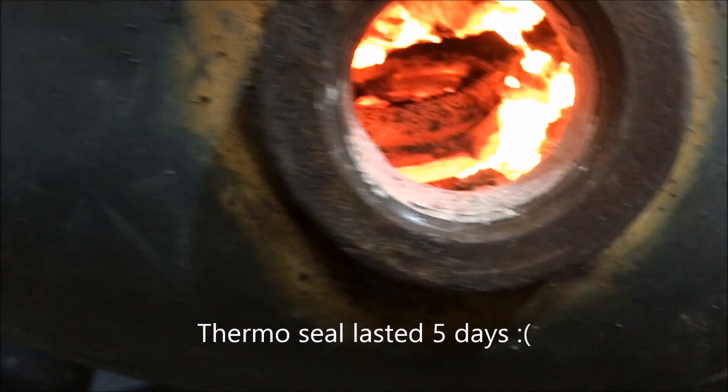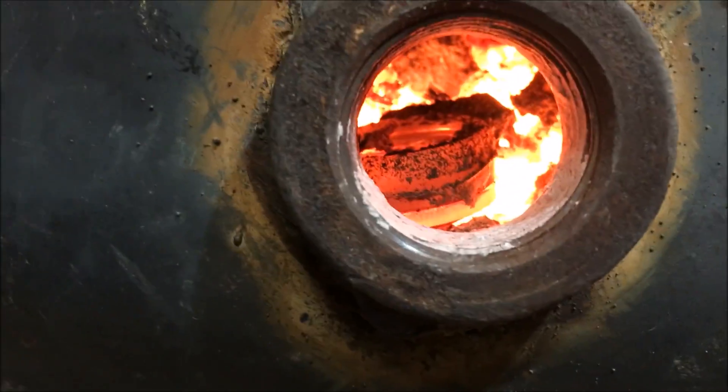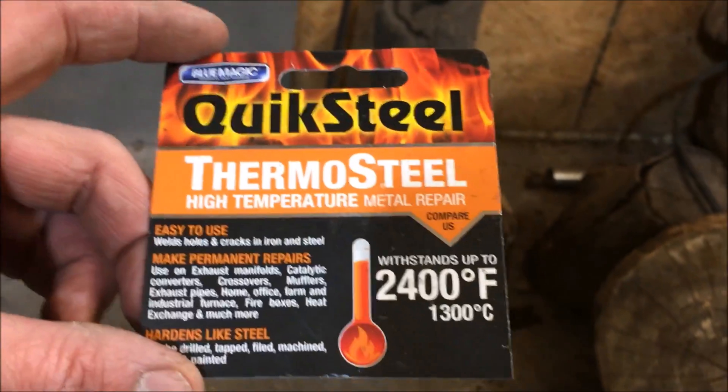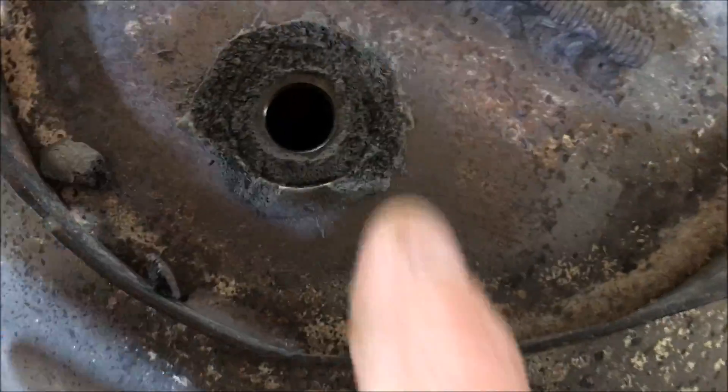...and the damn thing fell in the fire — you can see it laying right there. So quick seal is a no-go for me guys, I'll never buy this stuff again. Maybe it does have some good applications, but you can see I'm pretty much picking it off with my hands.